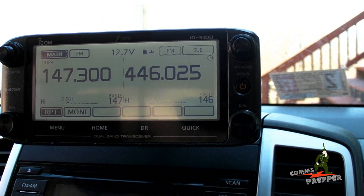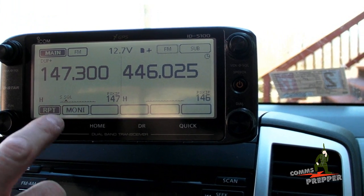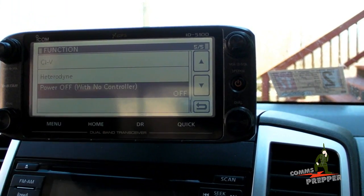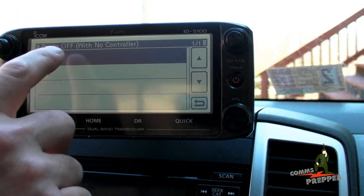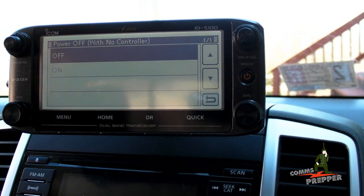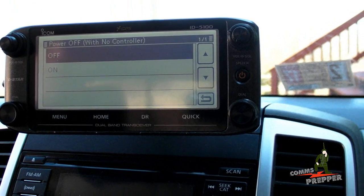Another nice feature ICOM included in this radio that works really well is the ability to remove the control head and leave the radio on. To access that feature, I'm going to disable the repeater function momentarily. In the menu, we go to page two of three, come to function, and in here it says 'power off with no control head' — we have that turned off. So I'm actually going to be able to remove this control head. Nobody will know there's a radio in this car — it's kind of like incognito. We'll be running a crossband repeater from up here without the control head. We'll just leave the vehicle parked and nobody will be none the wiser. We have the volume turned down; we'll be good to go.